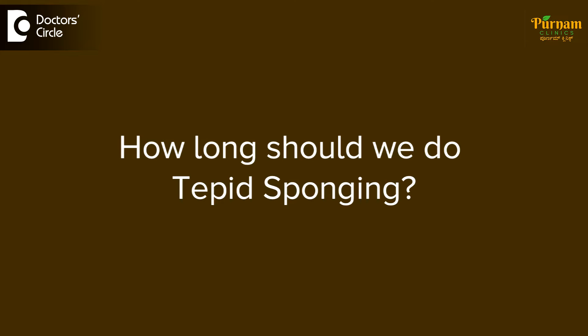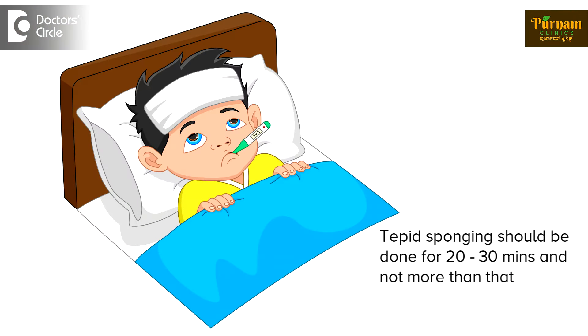For how long should we do tepid sponging? Around 20 to 30 minutes, but not more than that. If a child starts shivering, that is the time when you have to stop tepid sponging.